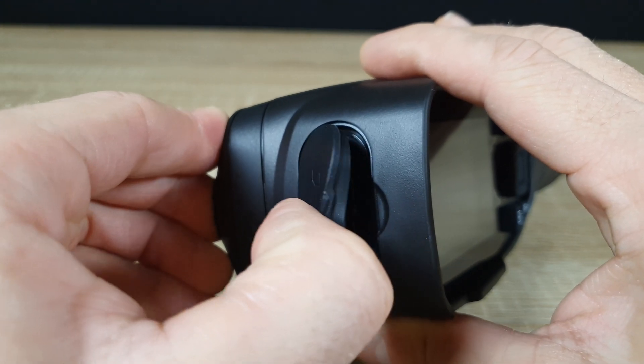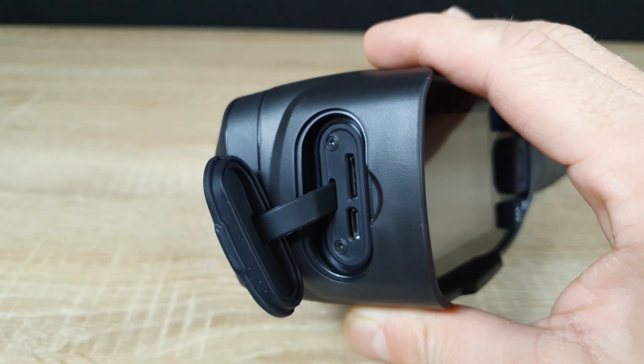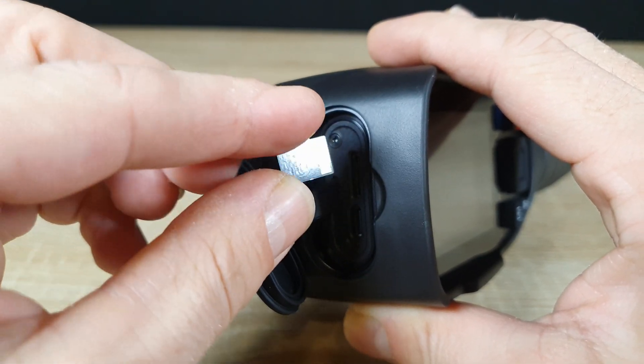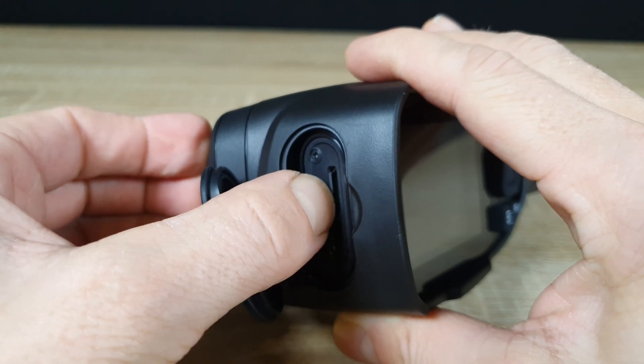Now, let's move on to inserting the SD card. Opening the card slot, we carefully place the SD card inside, ensuring it's properly seated. This will allow us to store all our thermal imaging data directly onto the card for easy retrieval and analysis.